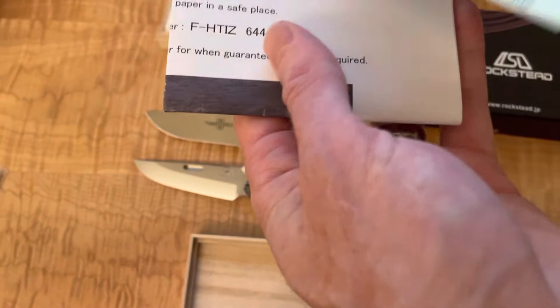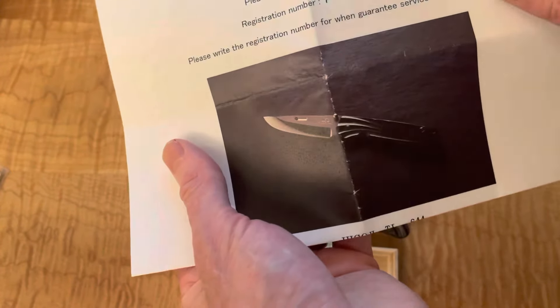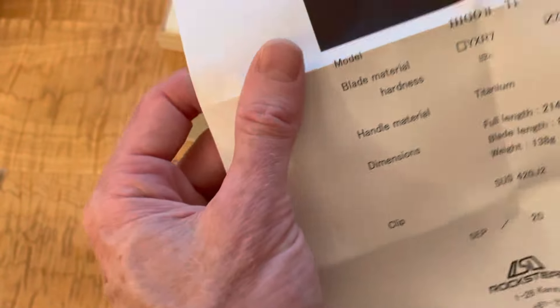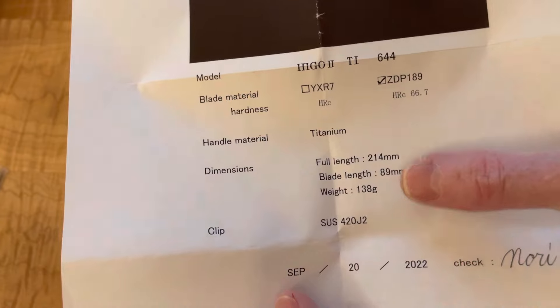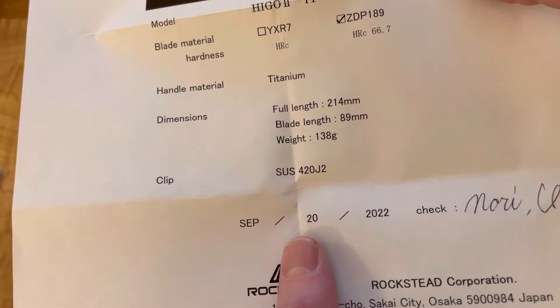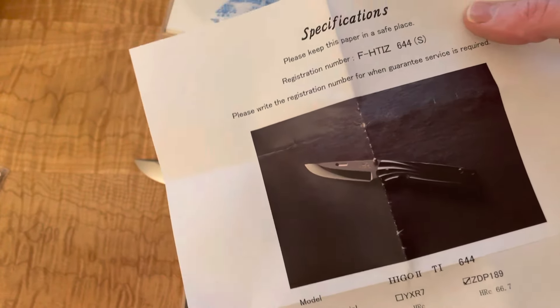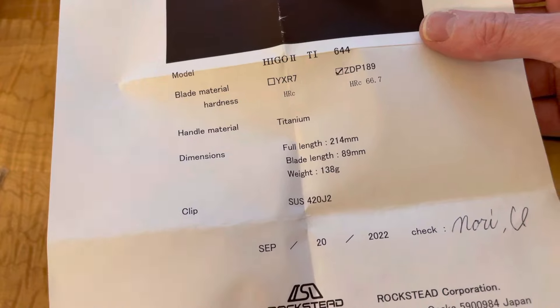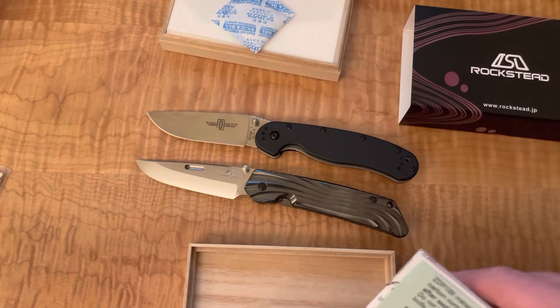Let's take a quick look at the paperwork — I'm pretty sure it'll tell us the Rockwell hardness and other specs. There we go — specifications, registration number. Oh wow, 66.7 Rockwell hardness — that's crazy. Got the weight on there. This is a September 20th, 2022 knife, and this video is being taken October 31st, so this knife is very new, which is surprising to me. I did not expect that. I just have to thank the seller for selling me such a new knife, because I didn't pay full price.